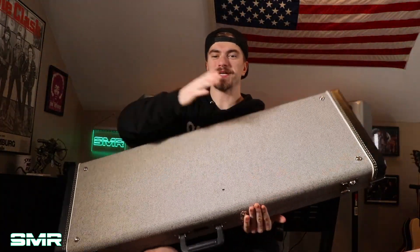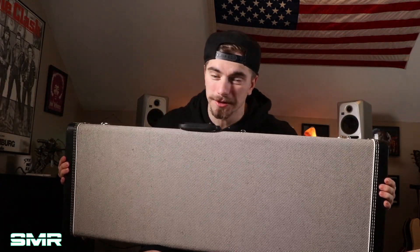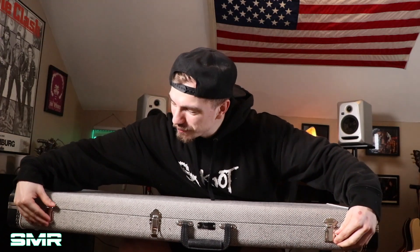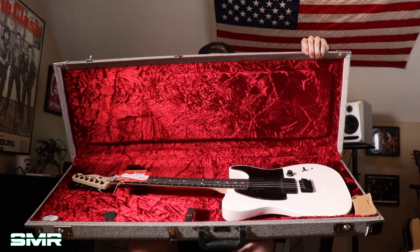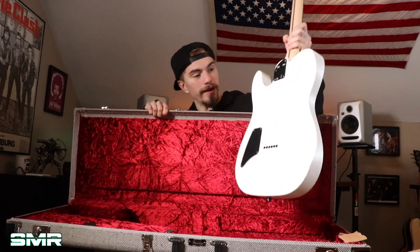Here's the case — if you know anything about this particular make and model of guitar, and this particular artist, you know exactly who this belongs to. I'll let you guys see it first. All right, here we go — I want to make sure it didn't open upside down. Whoa, all righty then — wow.